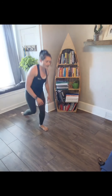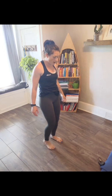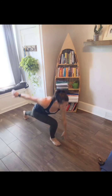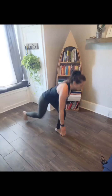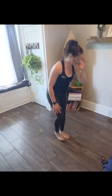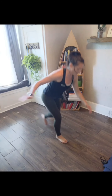Bring it down — make your way up to the top. We're going right leg back. Lots of options. Five, four, three, right leg, two, one — go. And switch legs. Four, three, two, one. Ten seconds. Legs are burning, yeah? Five, four, three, two, one.